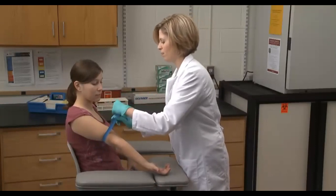Applying a tourniquet slows the flow of blood in the veins and increases venous filling, making the veins more prominent, easier to locate and easier to enter. However, leaving the tourniquet on for longer than one minute can cause complications.